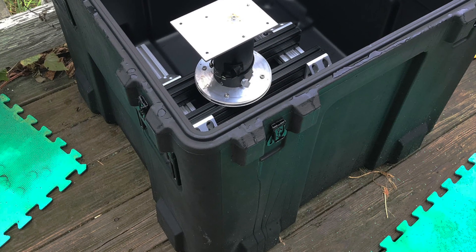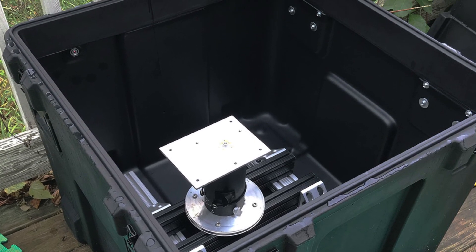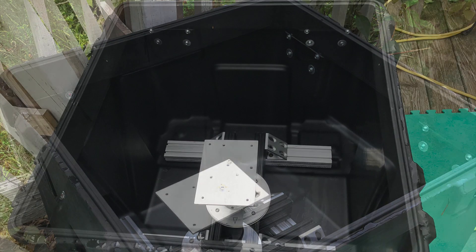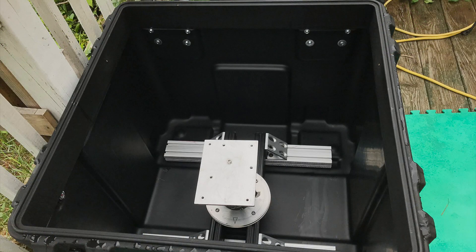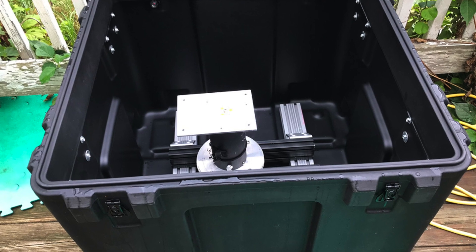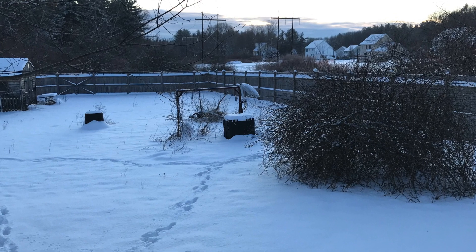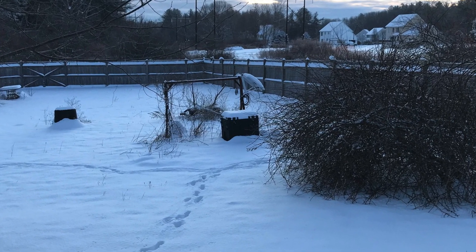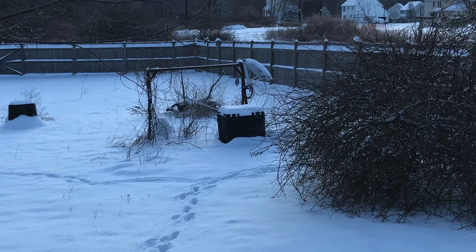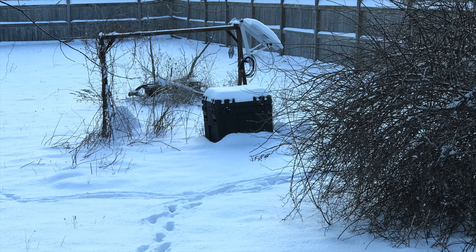I have to set up every time, and that takes a lot of time that I don't always have. So I've been thinking about this for a long time: instead of building something large — a shed with a roll-off roof dedicated to a telescope or several telescopes — what if I built something I didn't need to get inside at all? This equipment is automated, so what if I had a self-contained weatherproof box with just enough room to fit an equatorial mount and a scope?